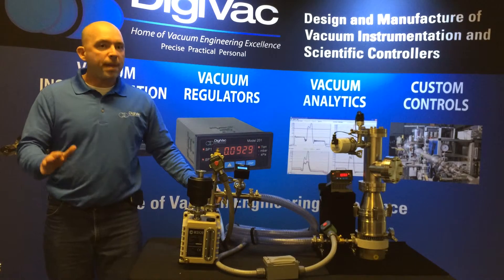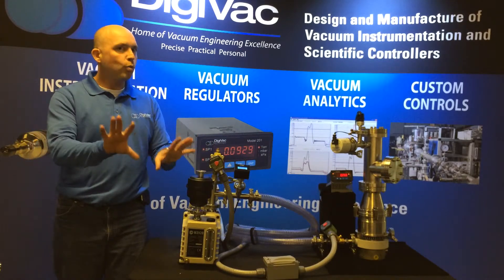Okay, 99 millitorr. Oh! Power outage! What do we do? We're good — we've got the interlock solution.